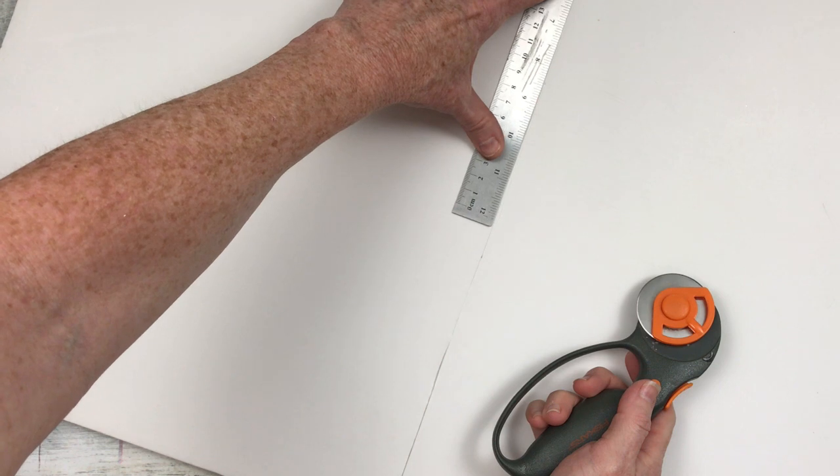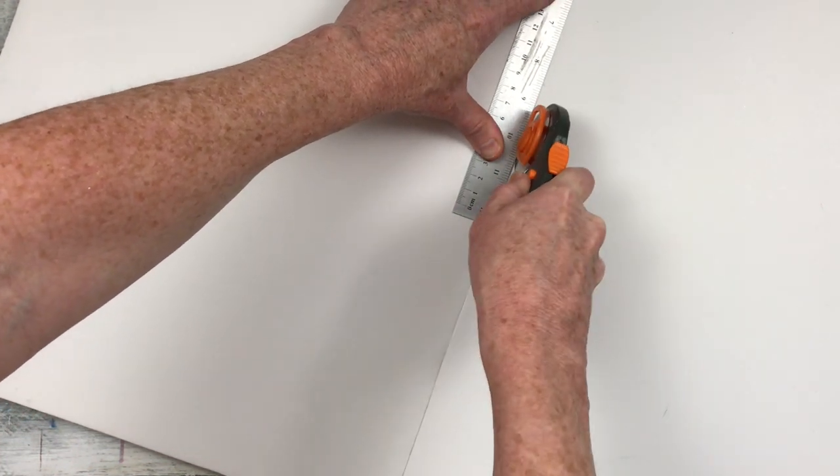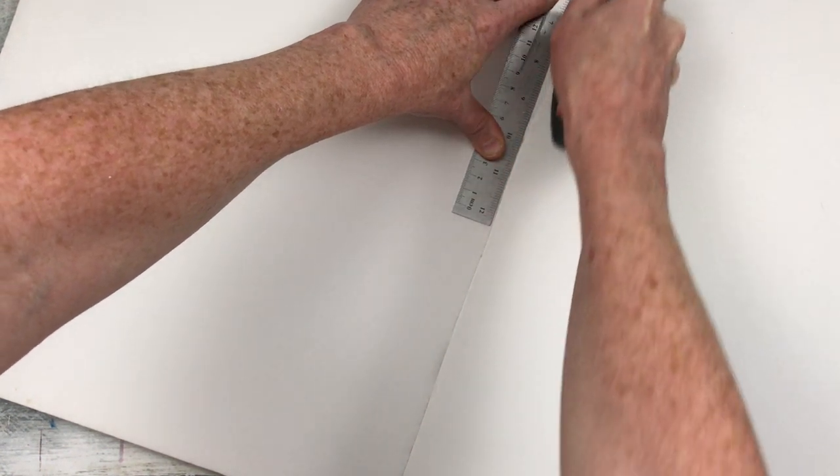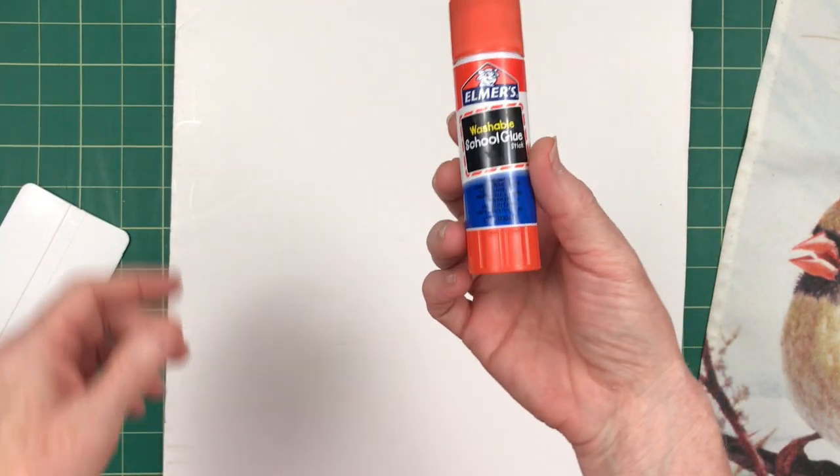Sometimes you have to flip it over and cut the other side as well, because there's paper on the back and front with foam sandwiched in between, and sometimes it'll be a little messy. But you can clean your edges up.